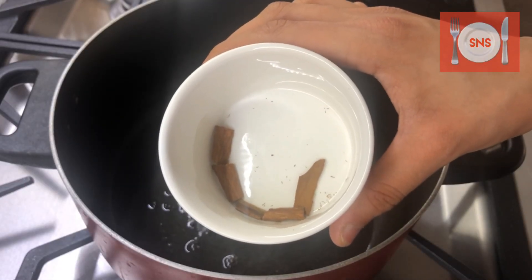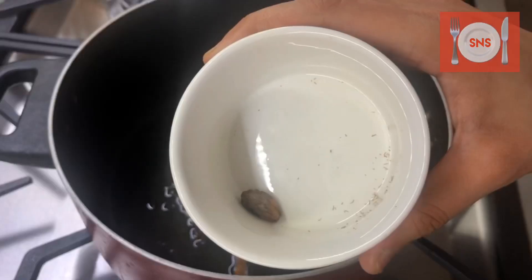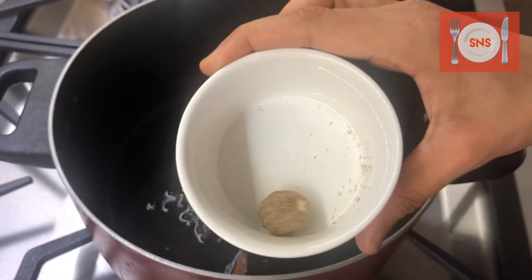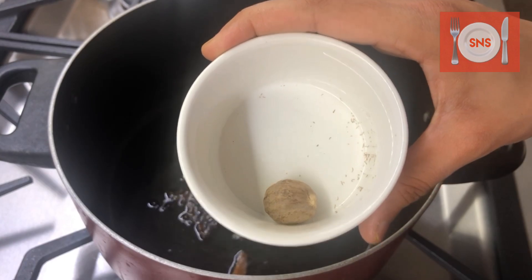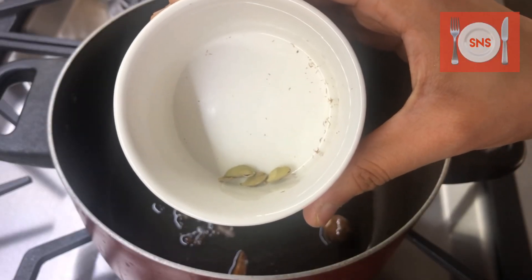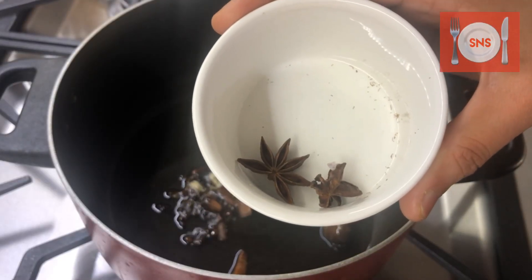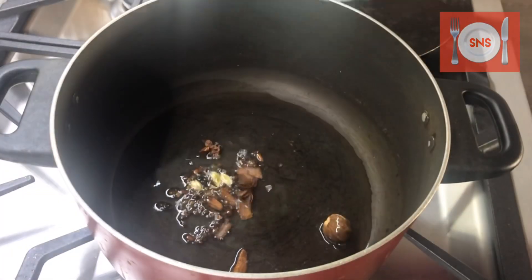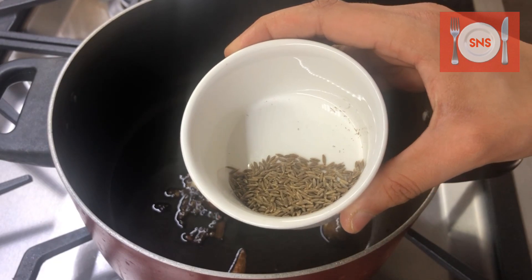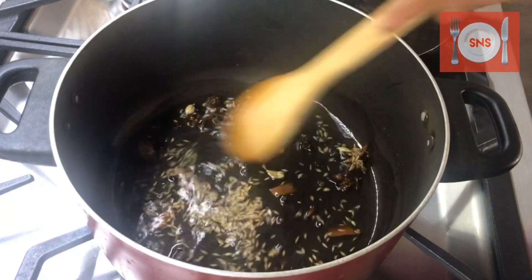We add whole spices: 1 inch darchini (cinnamon), 1 large laung (clove), 1 jaiphal (nutmeg), 3 small elaichi (cardamom), and 2 more laung. We will fry these briefly in the oil.